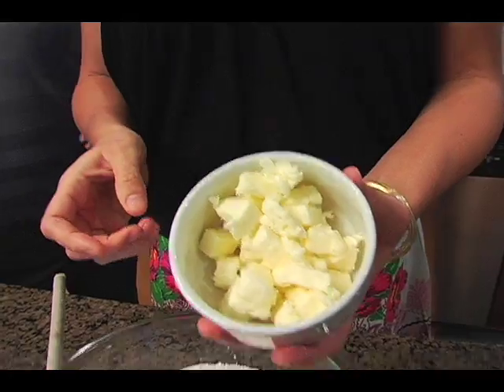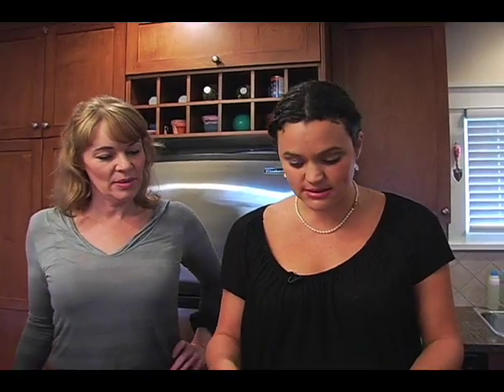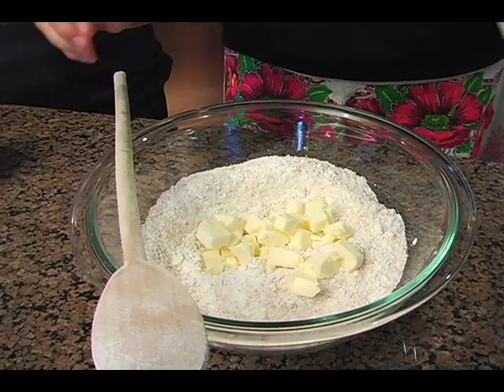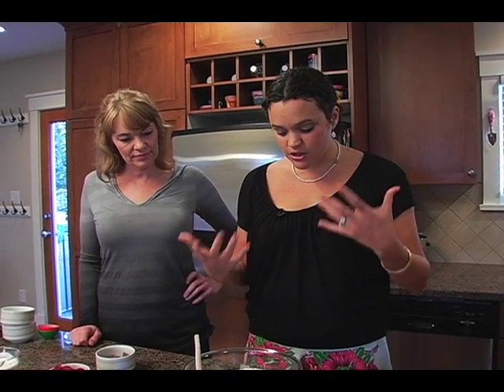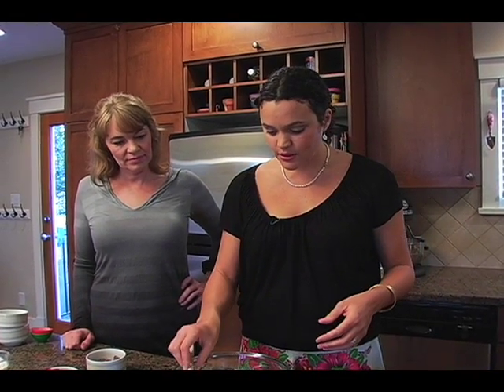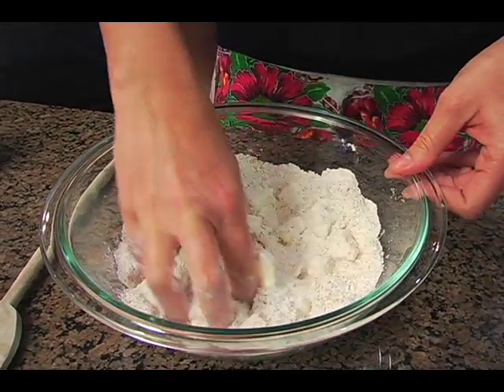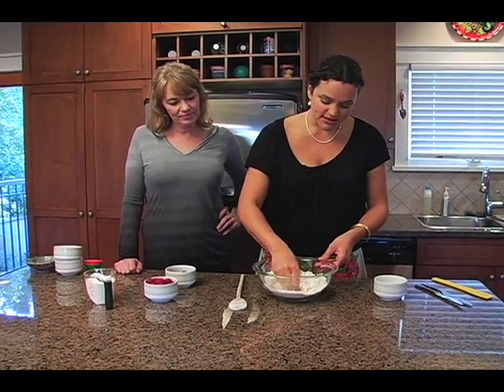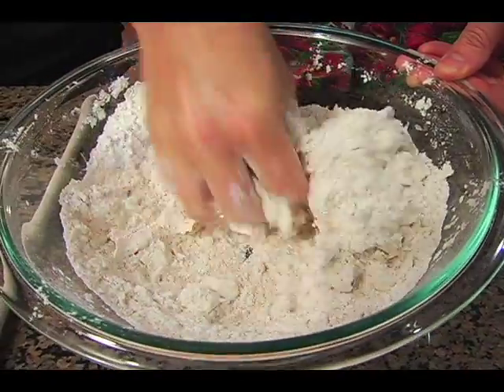Then you want to cut in five tablespoons of butter. I've already pre-cut it into about one-inch cubes. It's soft — kind of room temperature. I usually just use my hands at this point to mix the butter in until it resembles a coarse meal, just incorporating the butter into the flour.